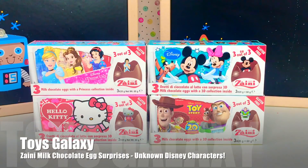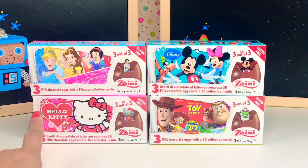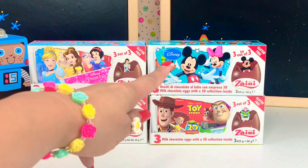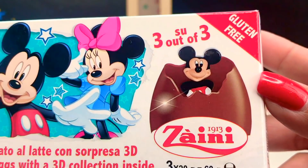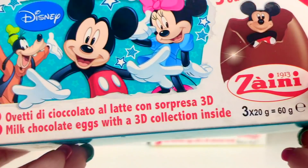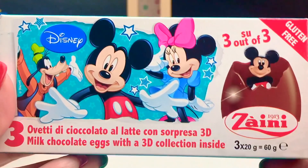Hi guys, it's ToysGalaxy. Today we have in front of us four different Zany milk chocolate eggs. We have already opened Hello Kitty and Toy Story, and now it's time for us to open Mickey Mouse — the Disney characters. This is from Zany, and as y'all know, Zany has been around since 1913, and there are three milk chocolate eggs with a 3D collection inside.